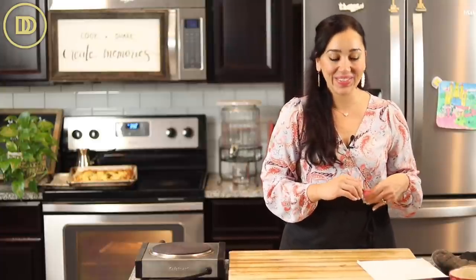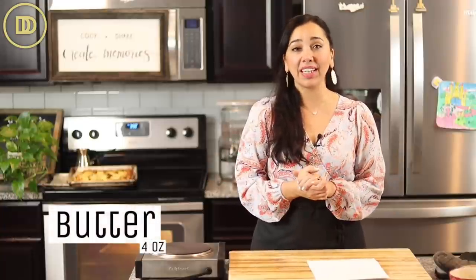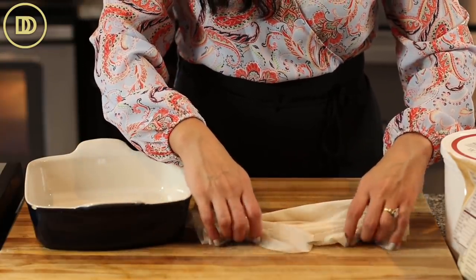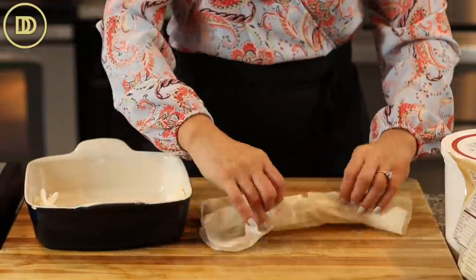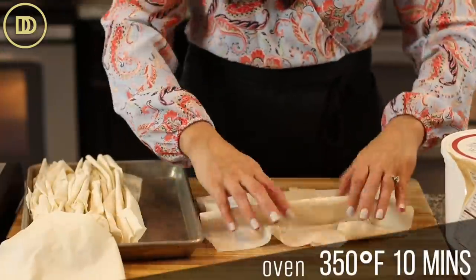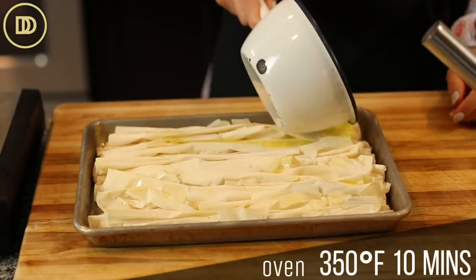The custard layer is thin, but I made a double batch of custard for half a batch of the crinkle cake because I like custard in my desserts. First, I melted a stick of butter, which is 4 ounces. The phyllo was thawed and at room temperature. Just like the girl does on the TikTok video, I did two sheets at a time, crinkled them up like an accordion, and put them on the baking tray. I baked it in a 350°F oven for 10 minutes, took it out, poured all the butter on top, and put it back in for another 10 minutes.